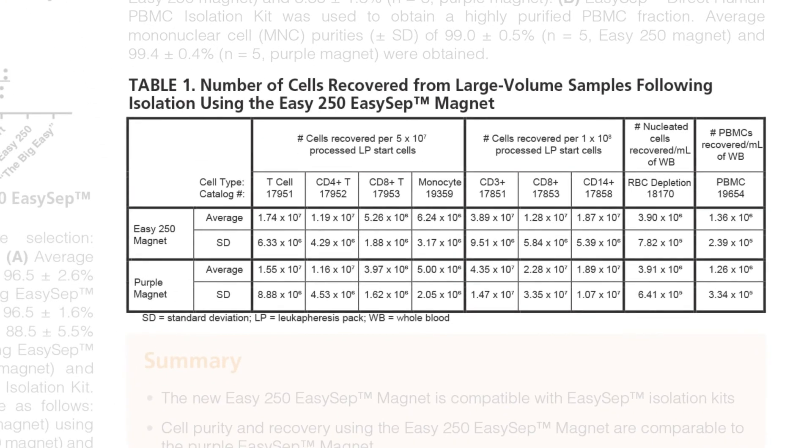Here in Table 1, we provide the number of targeted cells recovered per milliliter of the initial sample for each kit tested. Please note the initial concentration for the negative selection kits is at 5 times 10 to the 7 cells per milliliter, and for positive selection kits, the cells are at 1 times 10 to the 8 cells per milliliter. The initial concentration for the whole blood kits are based on the number of cells per milliliter of blood.